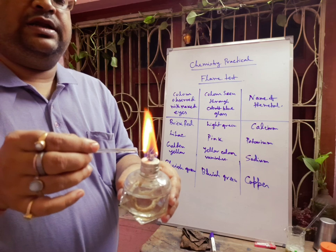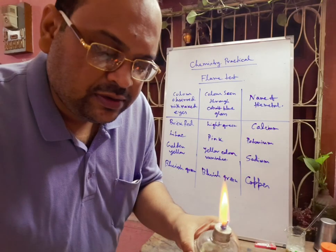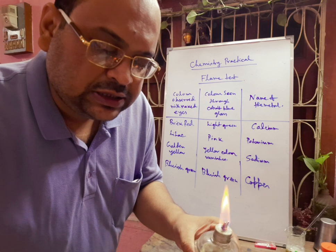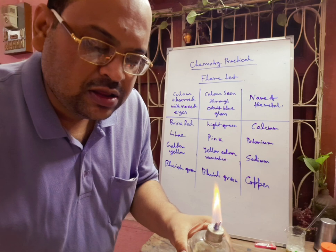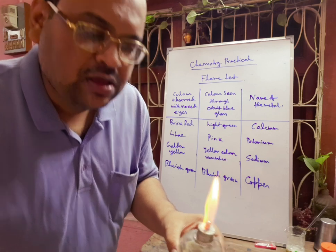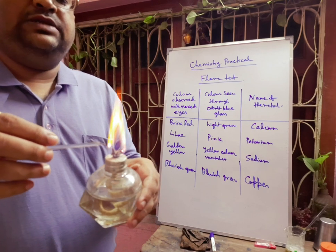Here you see a greenish flame. We will do the test again. This greenish flame indicates that copper is present. Again, a greenish flame is coming.